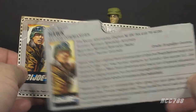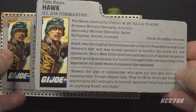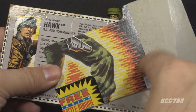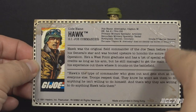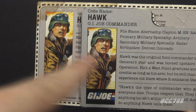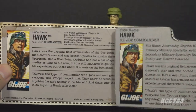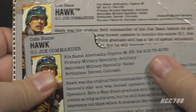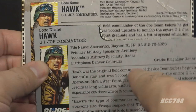Let's take a look at the file card, and as with the accessories, we have a file card variation — the standard retail file card and the mail-away file card. The standard retail file card is a file folder shape printed on the back of the card. The mail-away file card is rectangular with rounded corners and plain white on the back. The artwork is the same, and the G.I. Joe logos are slightly different. The text is almost the same, with two very minor exceptions: the serial numbers are different, and the mail-away file card has disclaimer information printed under the birthplace.